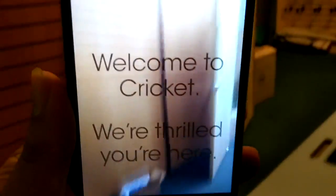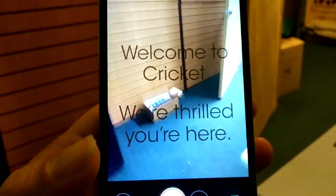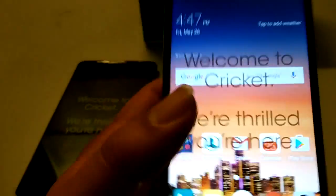This is a significant, pretty big phone guys. It's a 5.7-inch display — by no means a small device.